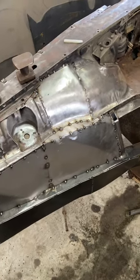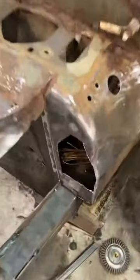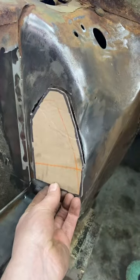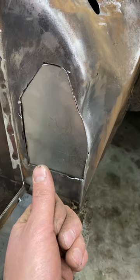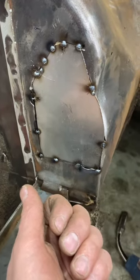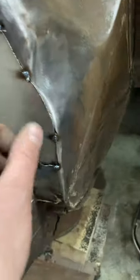Just a quick update on my Jaguar. I got a hole that needs to be filled — it was like cardboard. Now I got a steel patch, and it's tacked in. We got a little spot here, we got a form.